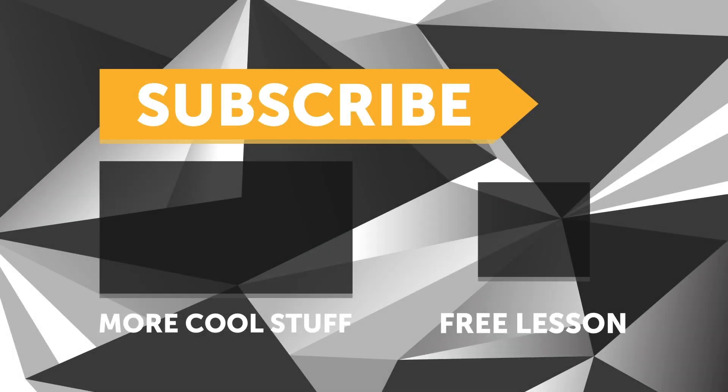If you liked that video, make sure you give it a thumbs up. If you're not already a subscriber, make sure you subscribe — a new video is released every week. Click the link in the description to claim your free spot to the next live lesson.